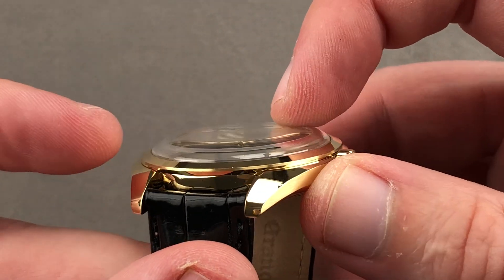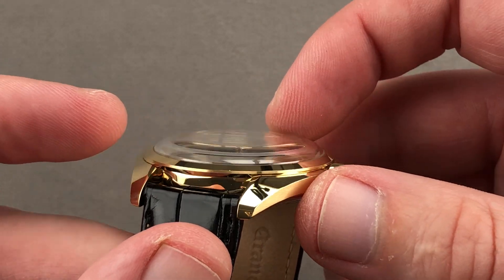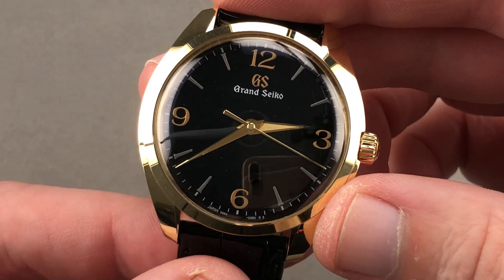The crystal is a sapphire, but you'll note the calculated loft to it. It is immensely cambered, designed to evoke a vintage plexiglass and also create a little bit of the off-axis distortion of the vintage plexiglass.